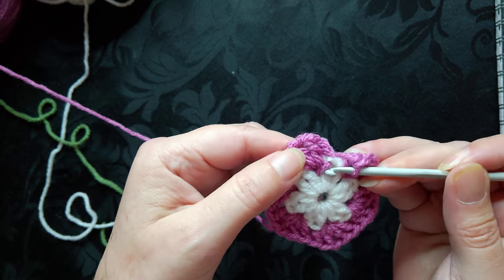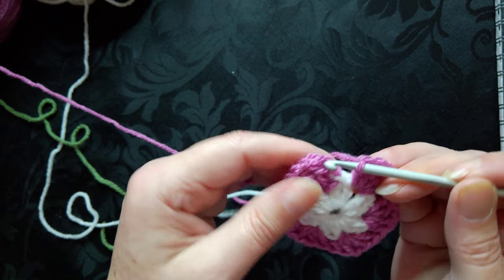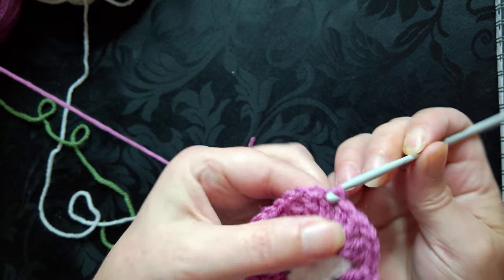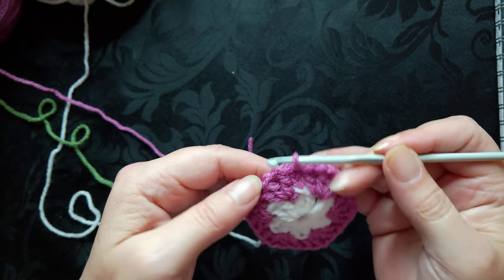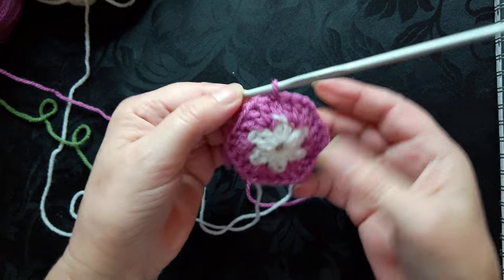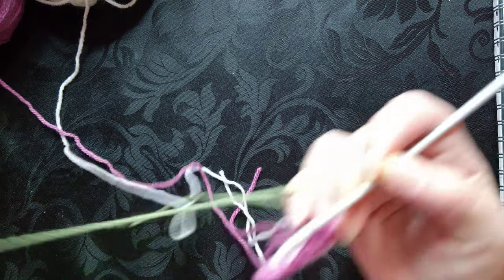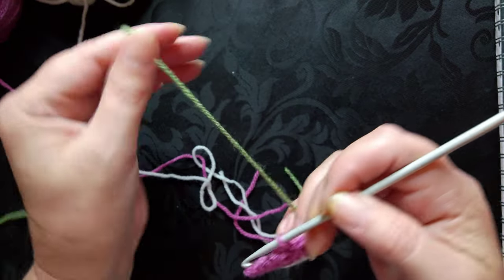You can see that slip stitching into the top of the stitch made a little line go across it, whereas when you slip stitch into the chain two it fits nicer. Either way, you can see we now have what looks like a little hexagon coming across. Then I'm going to change my colour again.